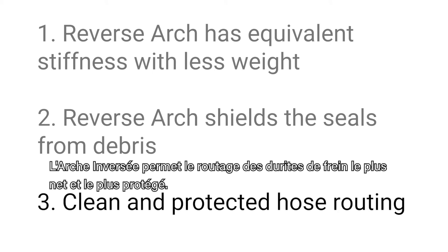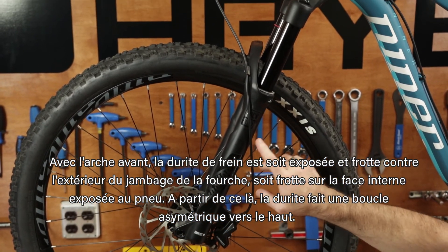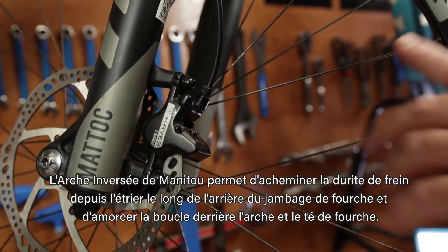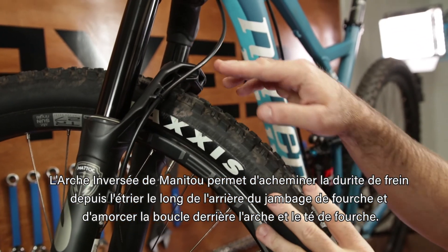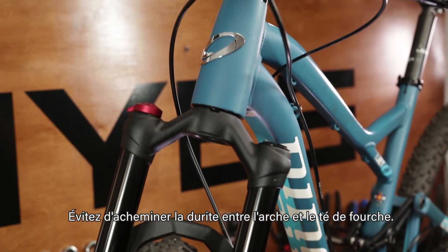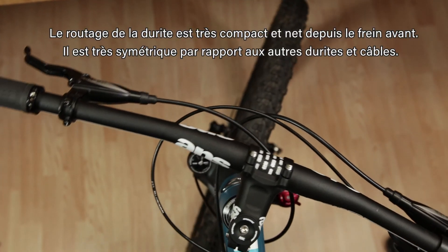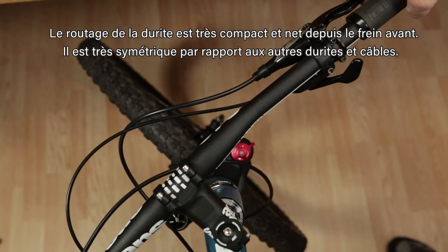Reverse arch allows for the cleanest and most protected brake hose routing. In a forward facing arch, the brake hose is either exposed and rubbing on the outside of the fork leg or rubbing inboard exposed to the wheel, and from there the brake hose makes an upward non-symmetrical loop. Manitou's reverse arch allows you to route the brake hose from the caliper along the rear of the fork leg and loop behind the arch and the crown — be sure not to route it between the arch and the crown. The hose is protected from impact or snagging and is secured on the back of the leg. The brake hose is not rubbing on the casting, the crown, or the frame. The routing is extremely compact and neat, very symmetrical to the other hose and cable.